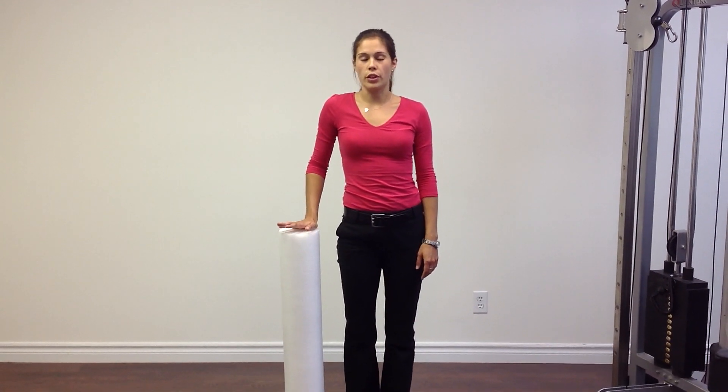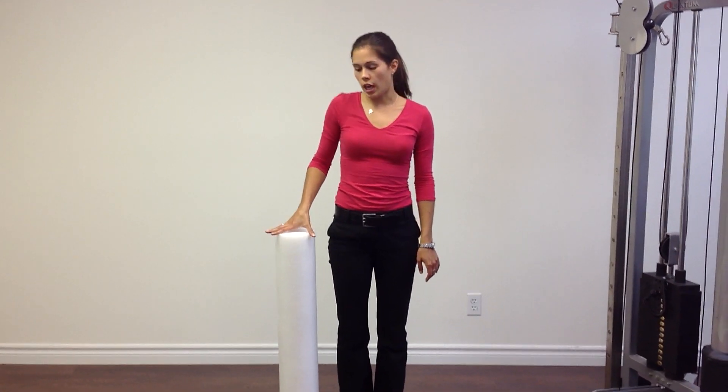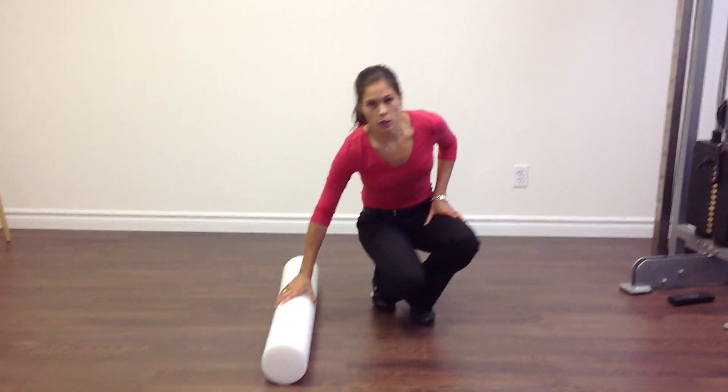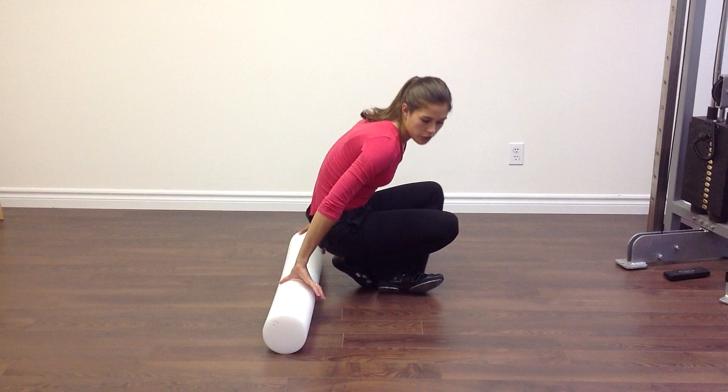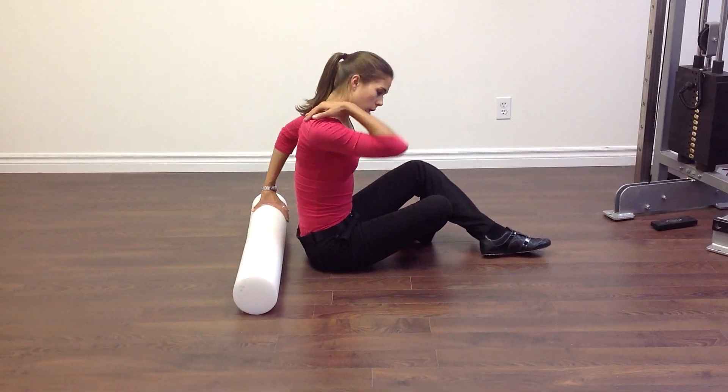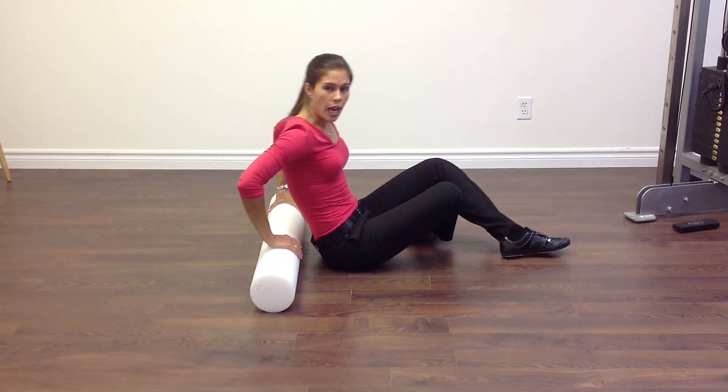This is the myofascial foam roller for the thoracic spine. You're going to have the foam roller on the floor, going perpendicular across your back. You're going to roll about two thirds of the way down your back and roll up to your shoulder blades, but not up into your neck.